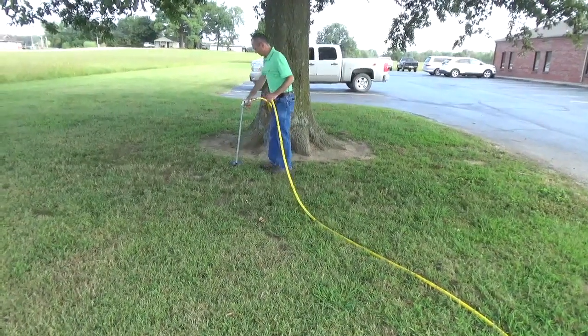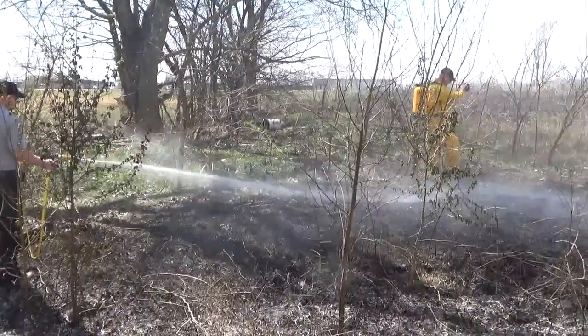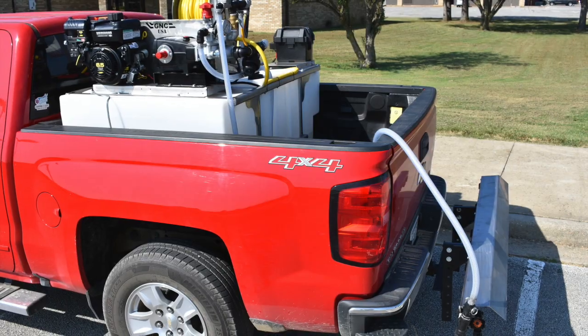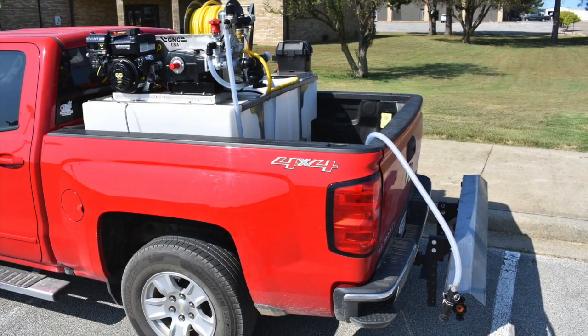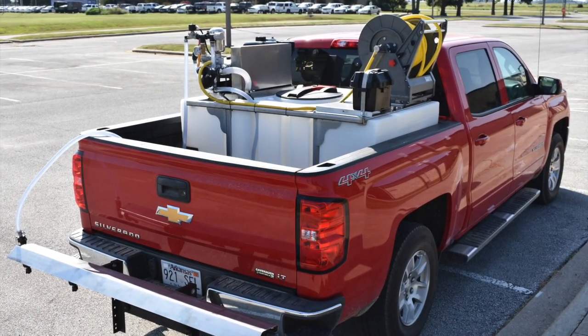These are available in our 200, 300, and 400-gallon space savers, as well as the 325 and 500-gallon skid sprayers. Check out our anti-icer workhorse sprayer today.